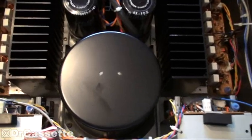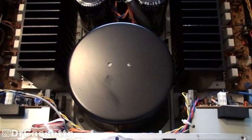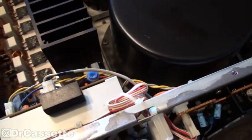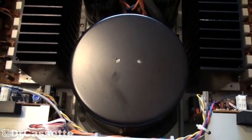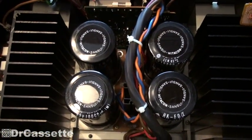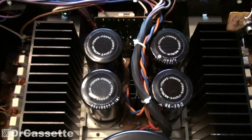You can see we're having a nice huge toroidal power supply right there - a nice toroidal transformer. You can see how high that is; this is very very big. I have four filter capacitors, 10,000 microfarads 95 volts - that's quite something.